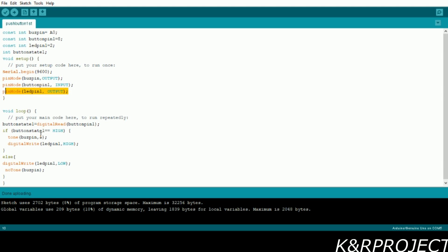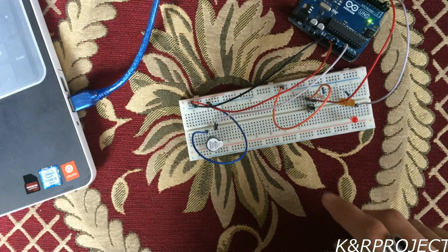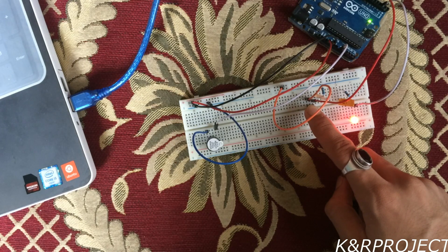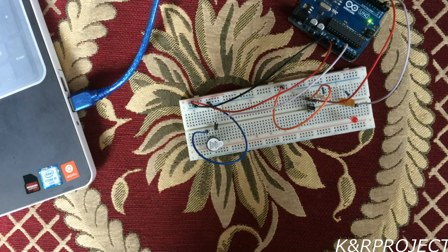In the main loop, button state first reads the data from the push button. When it is pressed it becomes high, and when it is high the buzzer makes some noise and the LED turns on. Else when the push button is not pressed, the LED turns off and the buzzer is in its off state. Now when I push this push button you can see that the buzzer is making some noise and the LED is turned on, and as soon as I release it it comes back to the off state.